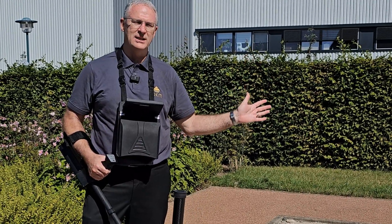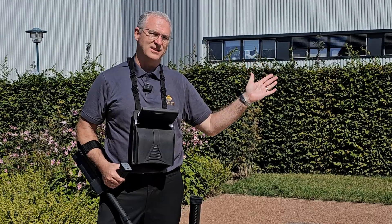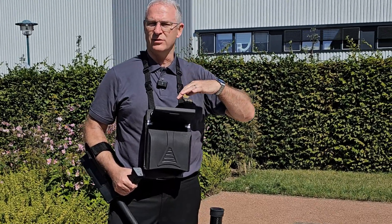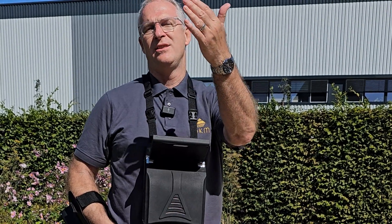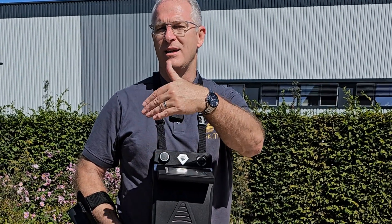So the complete process — you're going to see the scan, you're going to see the results on the controller, you're going to see what it looks like in Visualizer 3D Studio, and then you're going to see what it looks like in the ground.